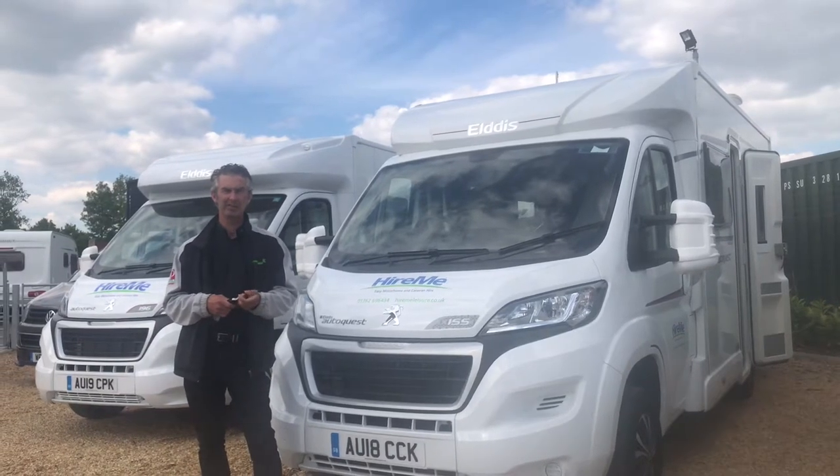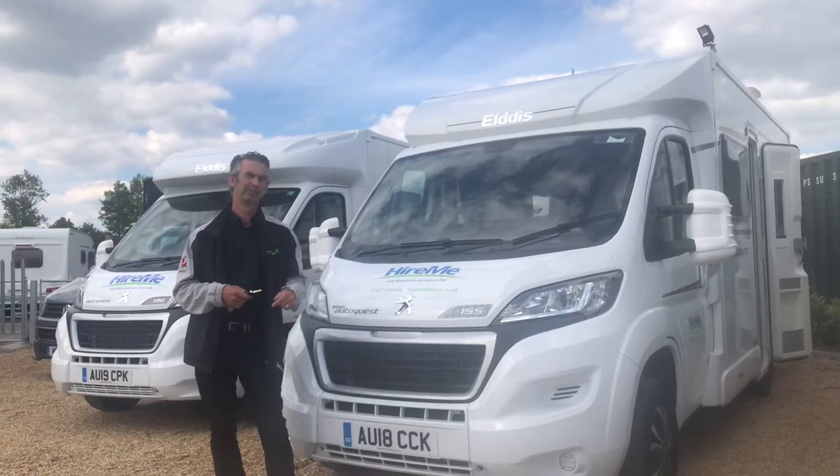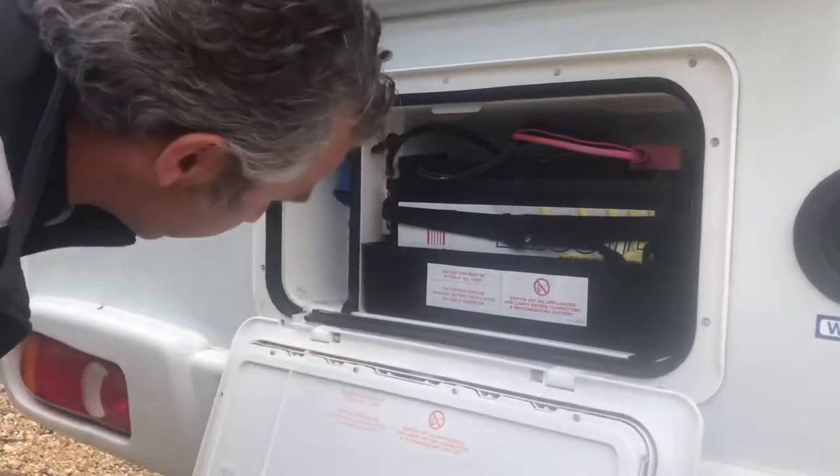Hi, I'm Scott from Hire Me Leisure, and this is the AutoQuest 155, our four-berth motorhome. One of the first things to do when you're setting up your motorhome, if you've got mains hookup, is plug in the mains cable.